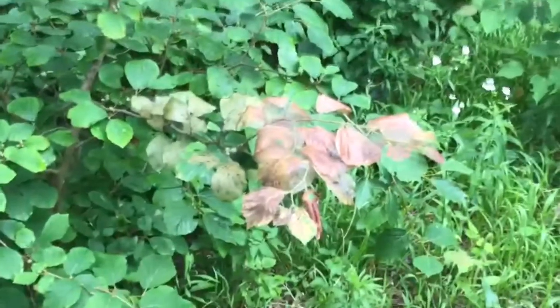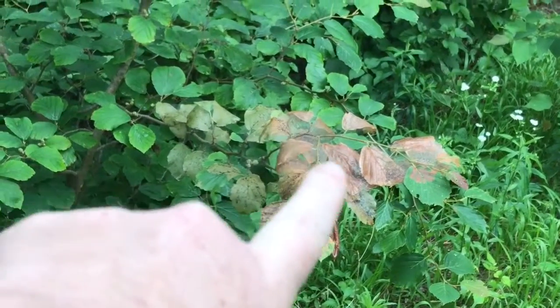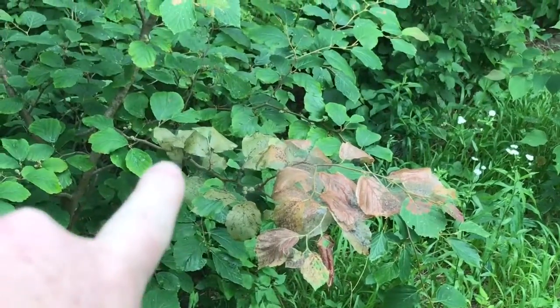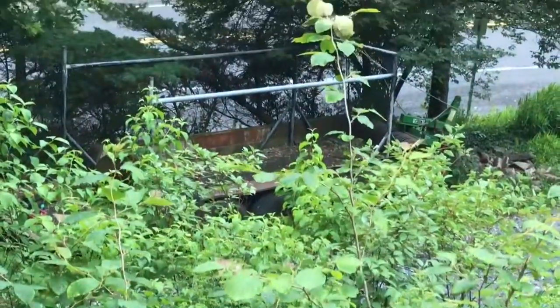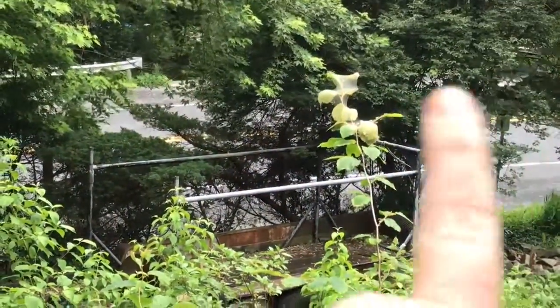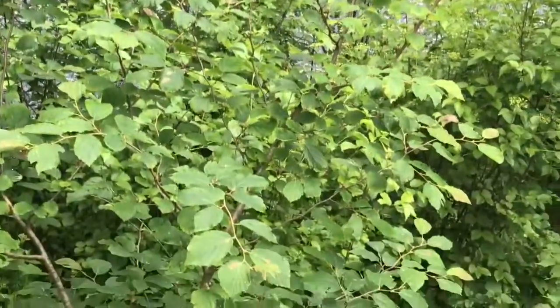What it looks like from above — you can see the webbing is all the way down this stem, and then I also have some up at the top of this stem here. So I'm going to try to grab those and then I'll do a close-up.